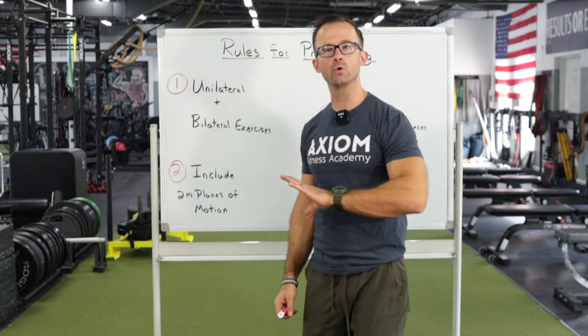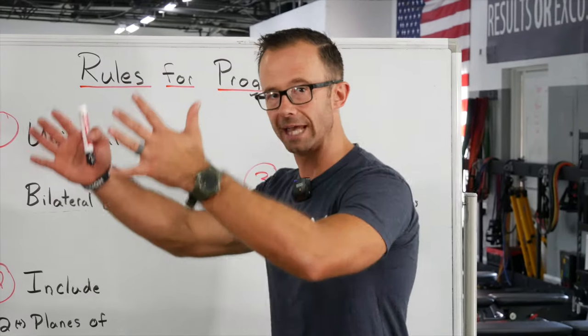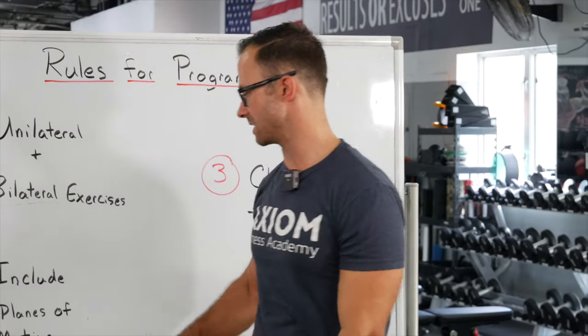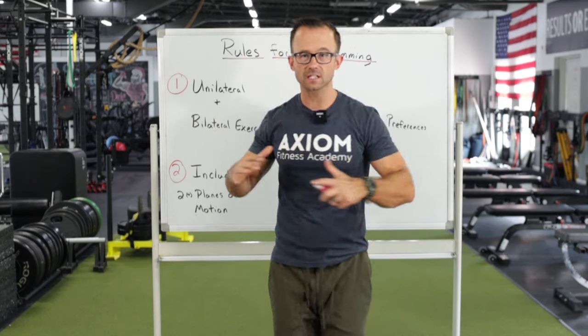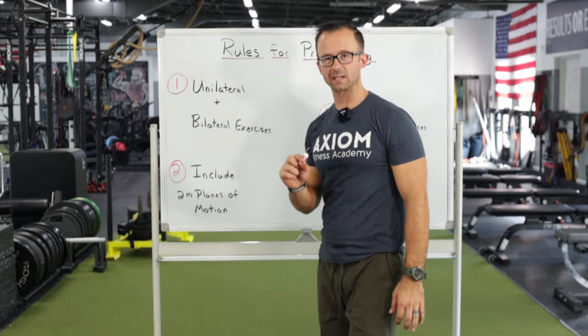Most trainers learn about planes of motion and then just go back to doing whatever they were going to do. Use this information. Get people moving in directions and building strength in those other areas they wouldn't normally train. Sagittal plane is going to be a big primary piece of your training, especially with strength training exercises, but include at least one of the others — either the frontal plane or the transverse plane. A little bit goes a long way.